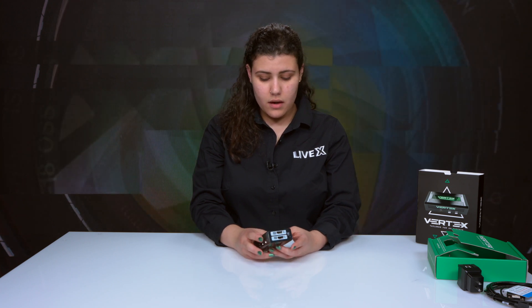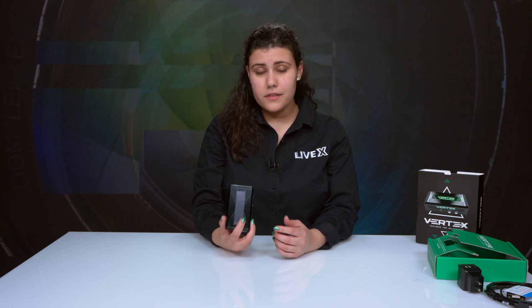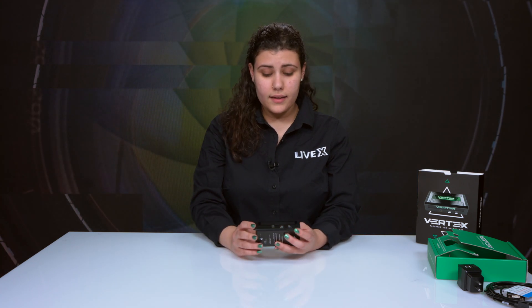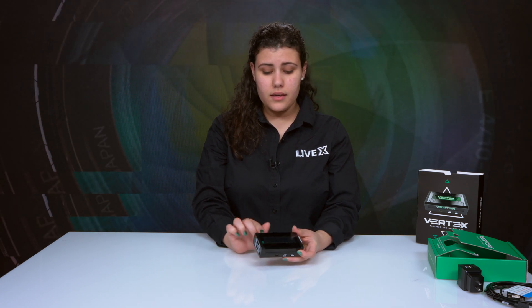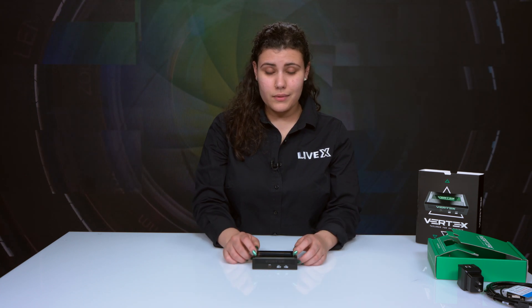That seems to cover all the buttons. I've seen this working online — it looks like as soon as you power it up everything on the sides turns green and it says Vertex. It looks pretty cool.